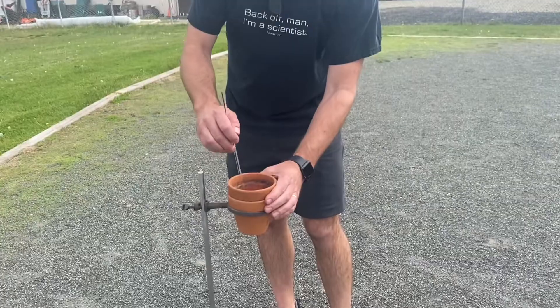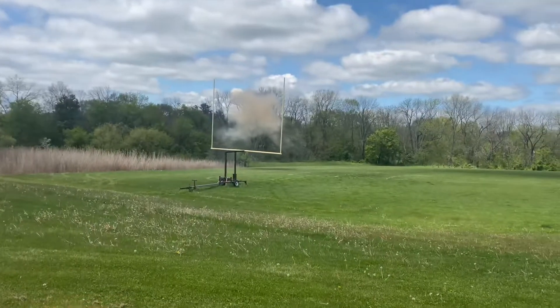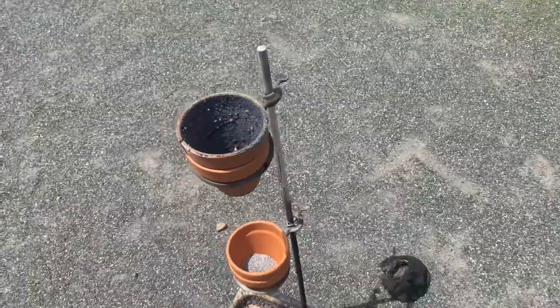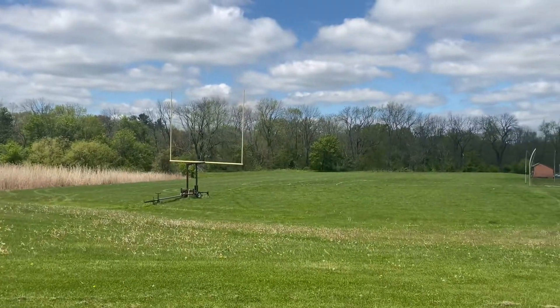For this next one I decided to do something a little bit different. Regular thermite contains iron oxide and aluminum, but we have several jars of copper oxide — cupric oxide — in the back room, and I thought, why not swap it out for the iron oxide and see what happens? I think what we have here is a cloud of copper. That was crazy — there's nothing left in my flower pot. I think the entire mixture vaporized and went off as a cloud. That was intense.